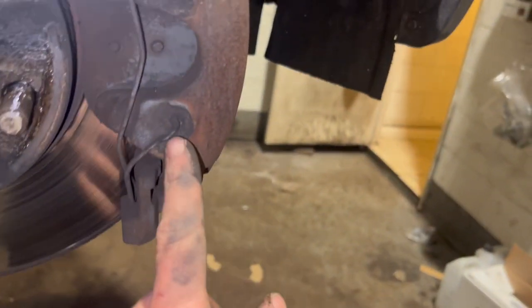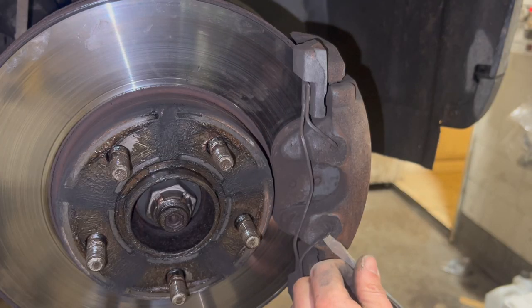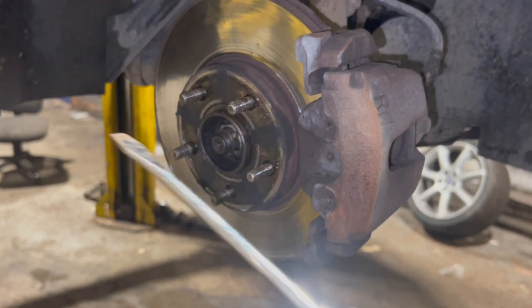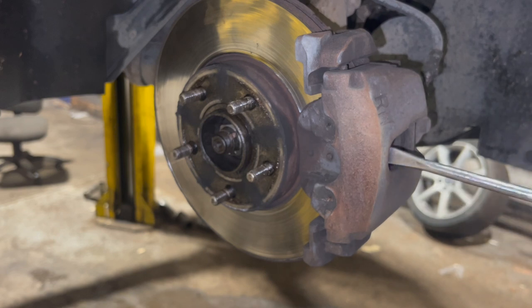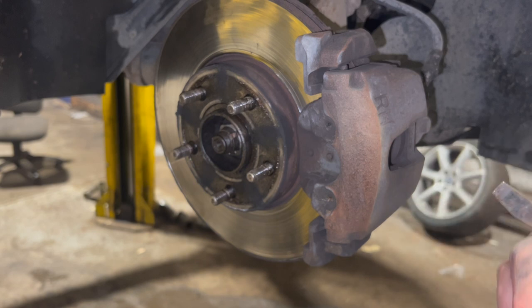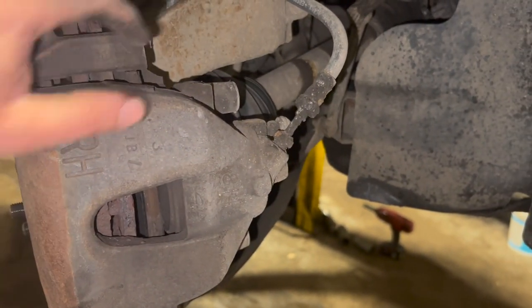The first thing I'm going to do is use a flat bladed screwdriver, just flick underneath that section and pop it out the bottom, then pop it out again at the top. Then I'm going to use a large flat bladed screwdriver to start pushing the piston back - you could get the caliper off first and then push the piston back with some pliers, but I'll just work it back a bit now. It's pretty much got the piston all the way back but I'll double check that once we've got it off.